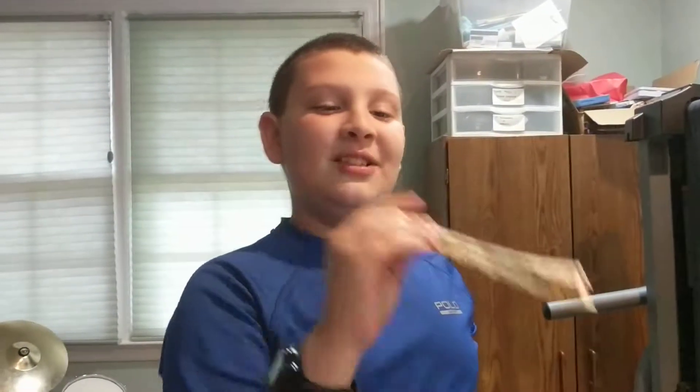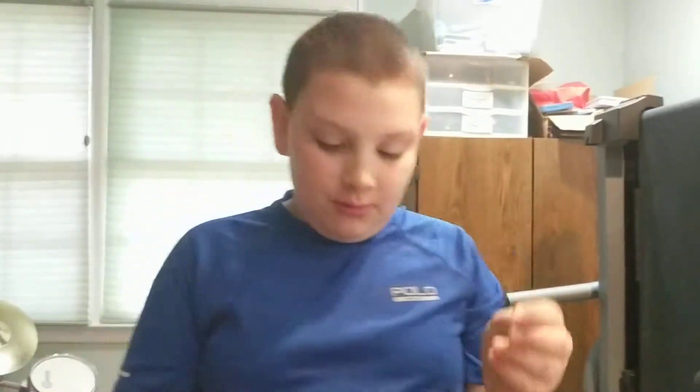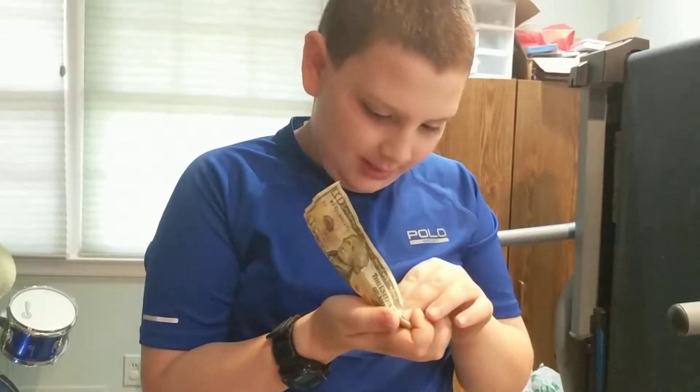How did you make it float? Want to know the secret? All you need is a dollar bill of any amount. I'm using a nickel — I secretly folded that into here.